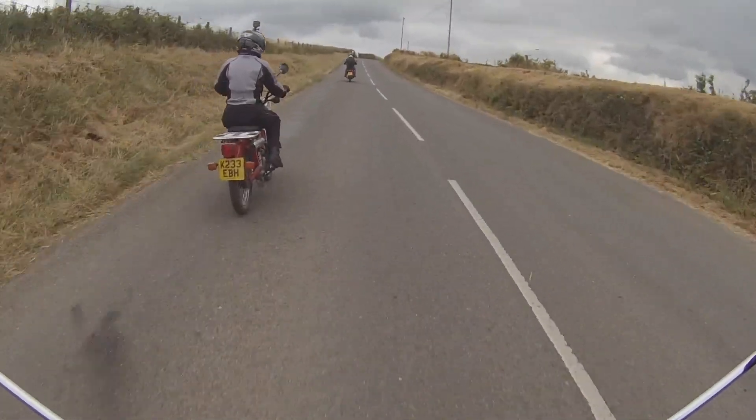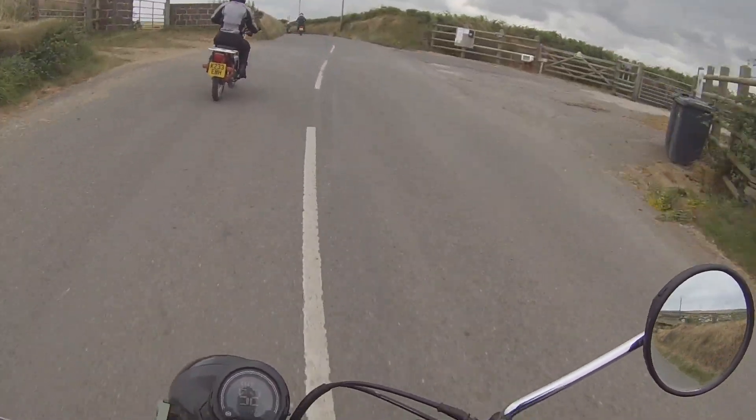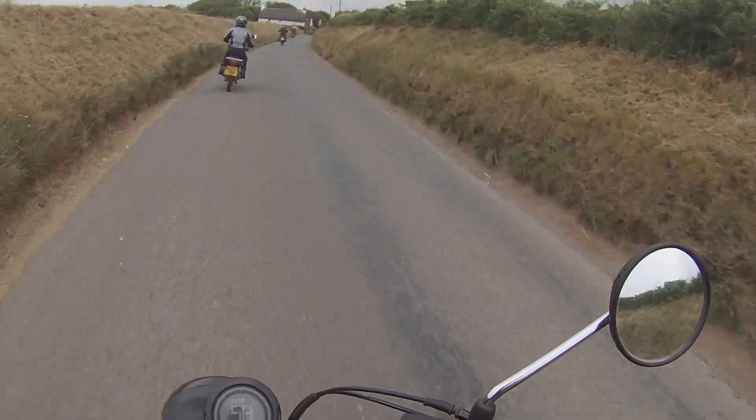The controls are fairly typical Honda, which means they're pretty much like the controls on every other motorbike around these days — easy to use and reliable. The mirrors work effectively so you've got a good view all round. Overall, I'd say the bike performs extremely well on road.